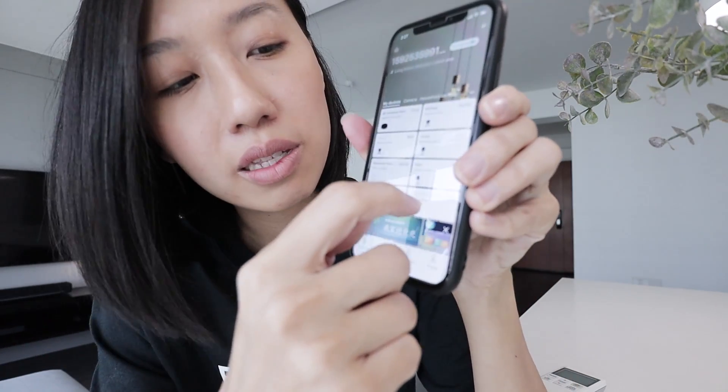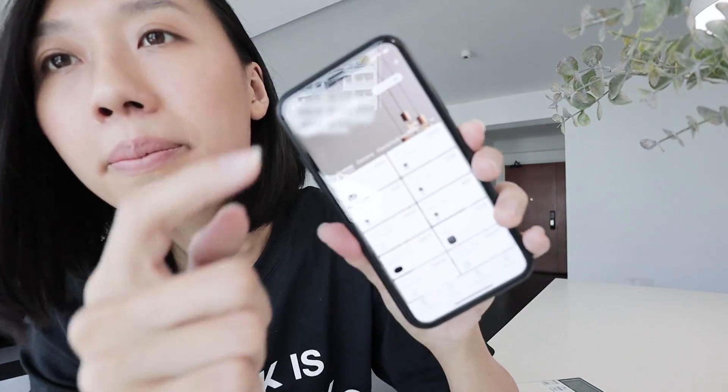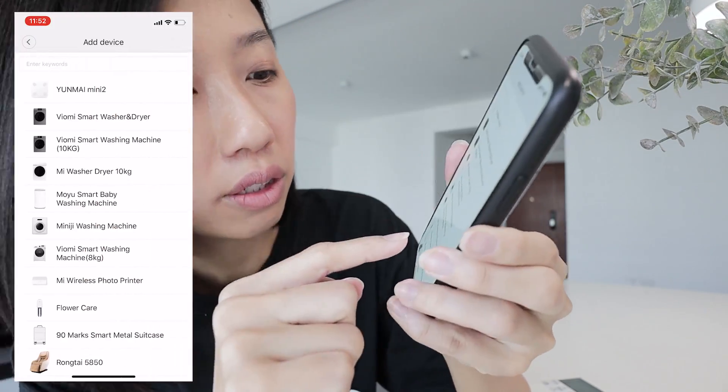The first thing I'll do is remove this from the Mi Home app so we can go through the setup again. Right now it's from my baby's room, so I'm going to remove this and set it all up again. On your Mi Home app, go to the plus in this corner right here and then you can search for Universal.